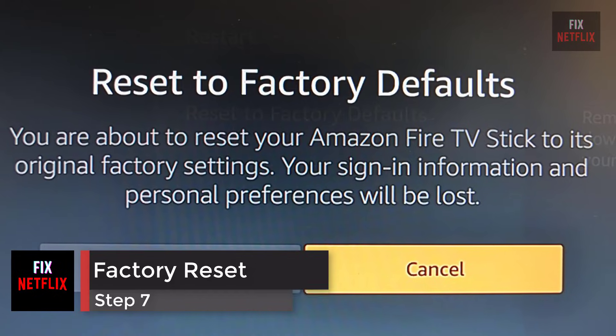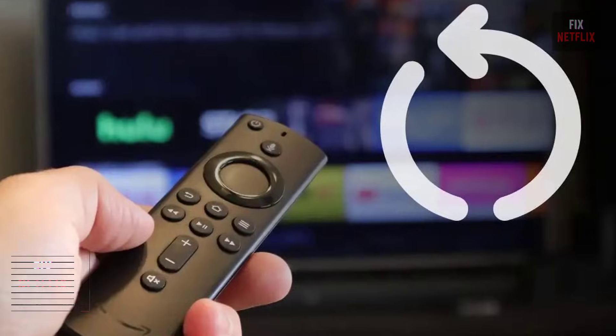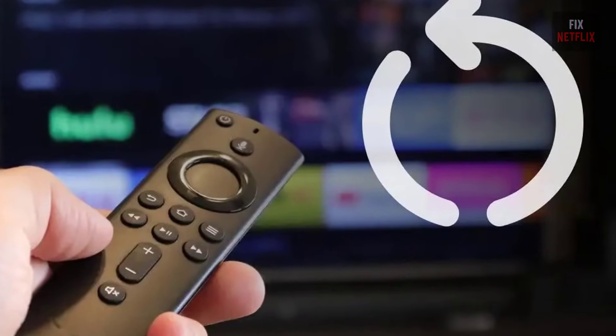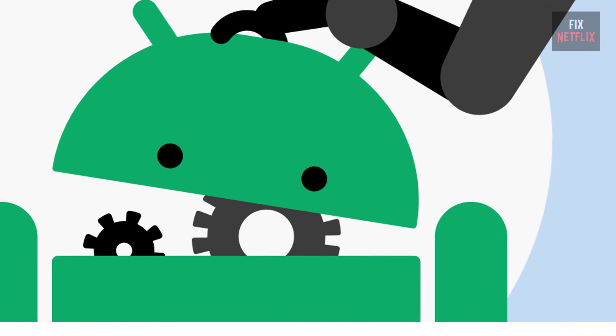Step 7: Factory reset your streaming device. Still can't get your streaming device to turn on? You can factory reset your device, but only as a last resort, as you'll lose any data like settings or passwords.